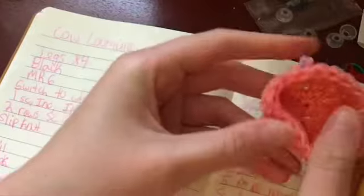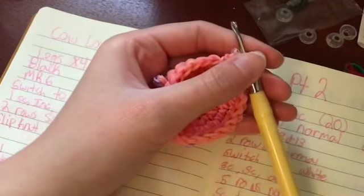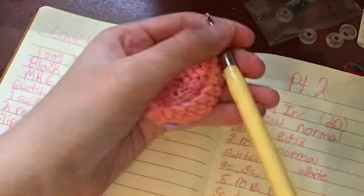I think that will be it for the head on camera, and then I'll be right back to start with the body. I'll show you the head and then start off with the body. I'm trying not to make this video too long so you all can watch the whole thing.